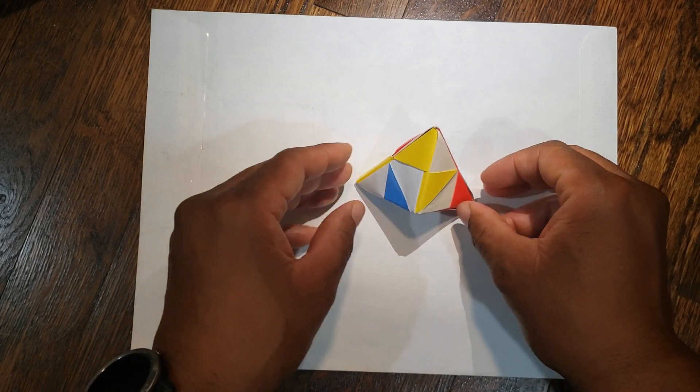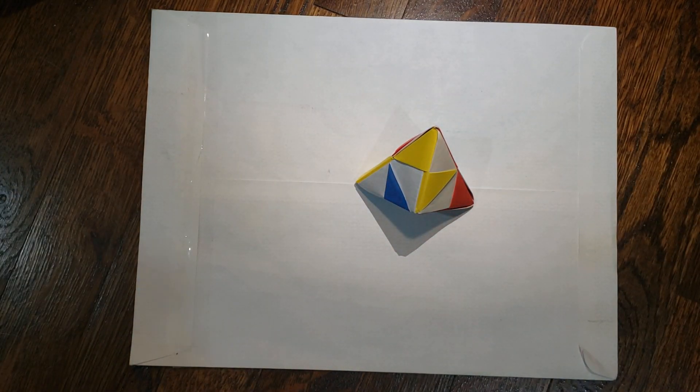And that is an origami pop it. This has been Hanging with Dr. Origami. If you liked the video, please like and subscribe below. I hope you have a great day — talk to you later, bye bye.